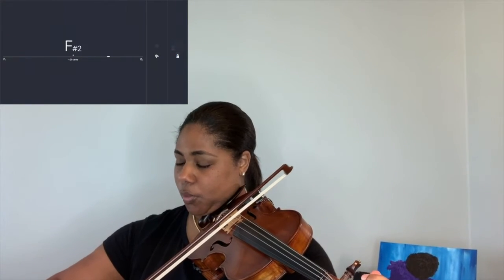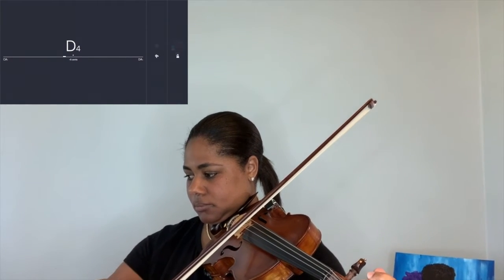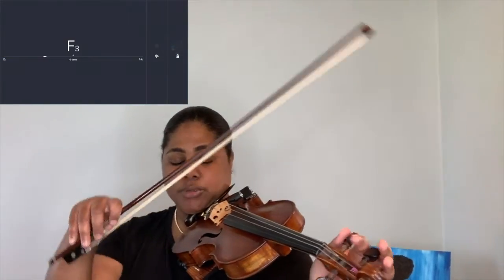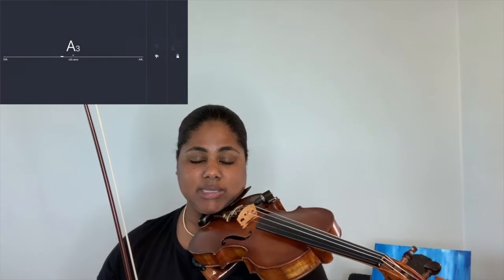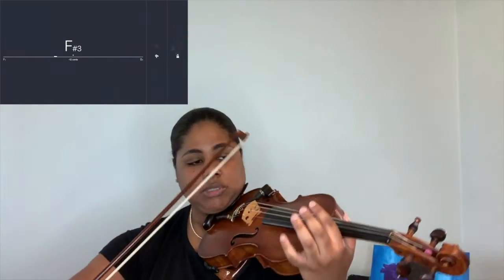That says C sharp — we need a D string. I'm going to work my way up to D, and you'll notice I move very slowly. Clockwise is sharp, counterclockwise is flat. If the meter is going to the right it's sharp, and if the meter is going to the left it's flat. You want to stay within four cents of perfect.